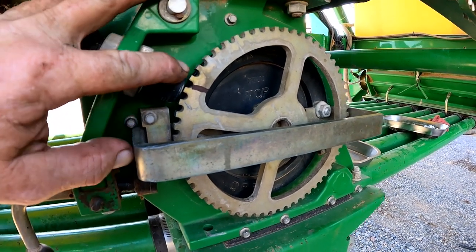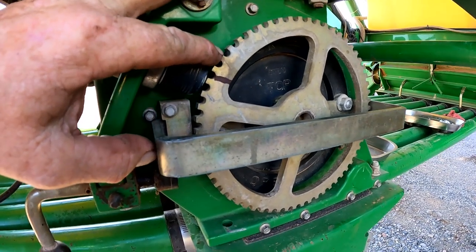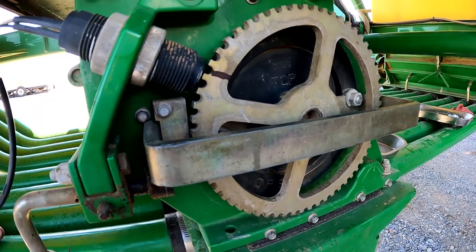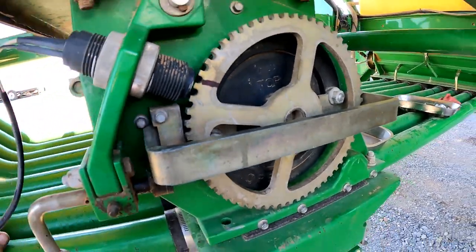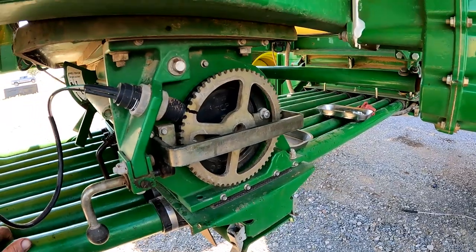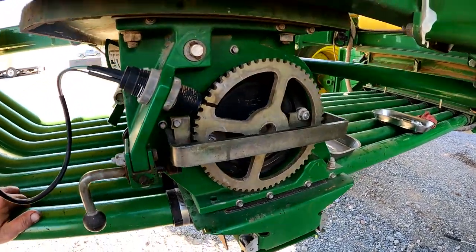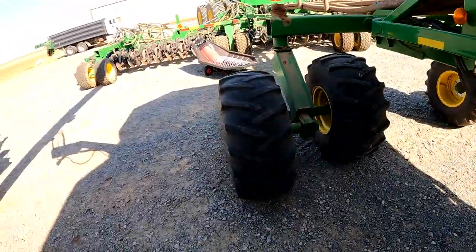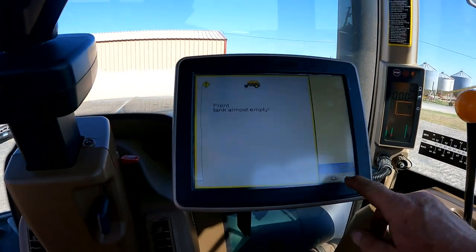When we turn this one full revolution, this sensor should count 60 pulses, because there are 60 gaps or teeth on this tone wheel. I've seen some problems with that in the past, so it's just a quick way to test your front and rear meter sensors. We'll go up in the display and I'll show you how to get into that test.